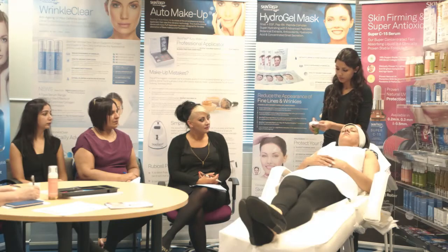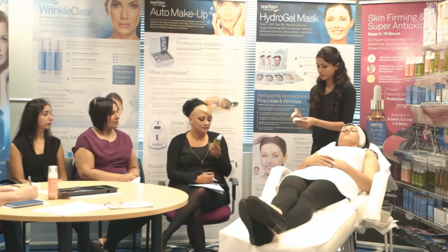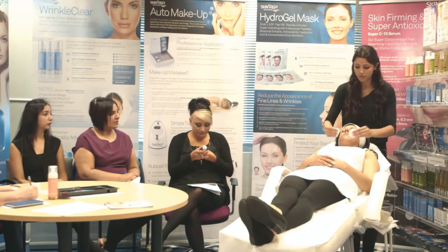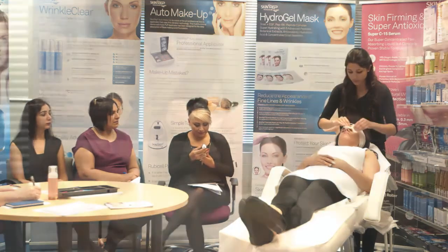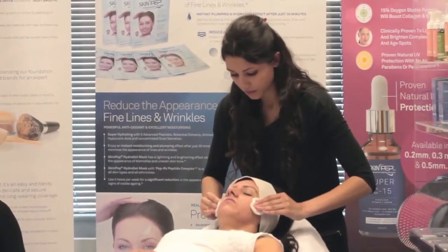After cleansing skin, apply a small amount of toner to a cotton ball or a cotton pad. Gently brush the cotton ball across the face, making sure you get into the corners of the nose and the hairline.